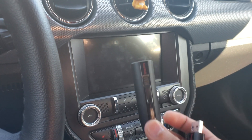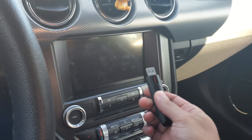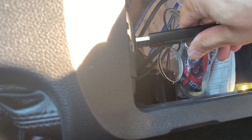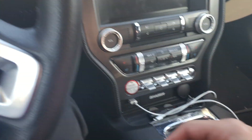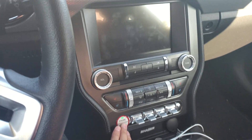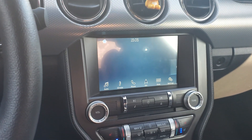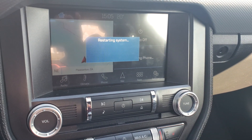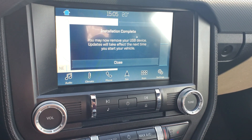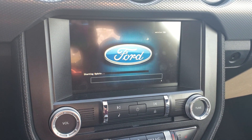At the car, make sure it's turned off first, then plug in the first USB — the format tool USB — into the glove box USB ports. Turn on the ignition. You'll be greeted with a 'Restarting System' message, and then it will automatically restart — you don't have to click anything.